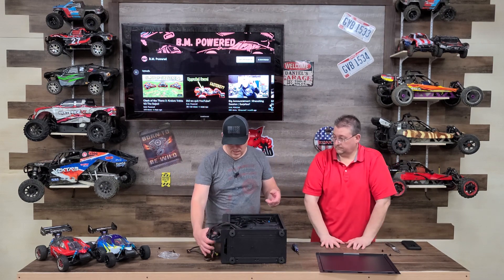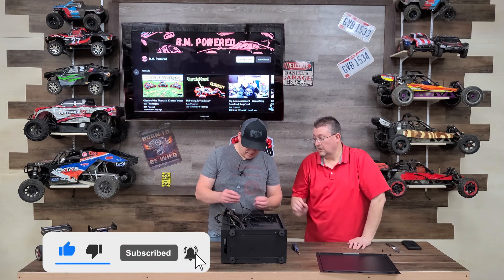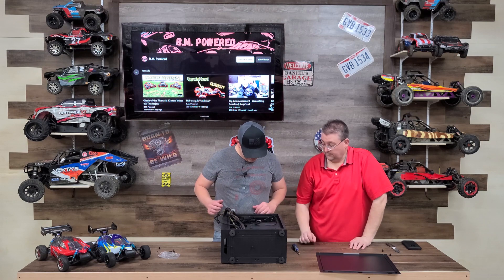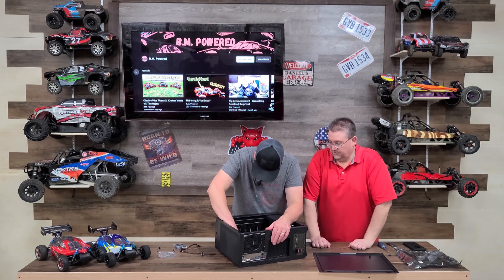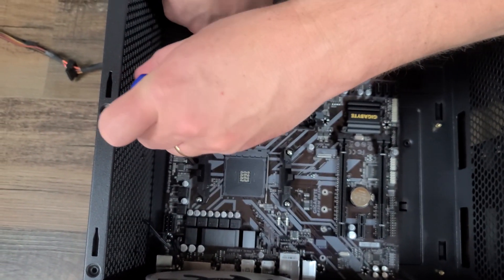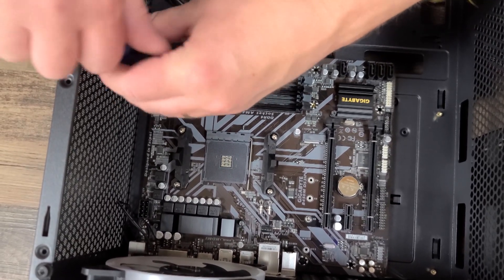We're going to flip this thing over and install the motherboard, then run all our cables. This case is great — it has SATA cables for the hard drives, motherboard cables, RGB cables, and USB 3.0 for the front panel. This is really good for a budget case. Now it's time to install the motherboard — the Gigabyte B450M. The standoffs are all good. Between us we probably have 40 years of experience, so we're not too worried about messing anything up.